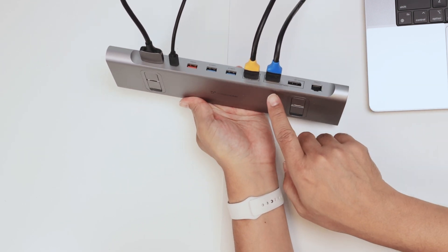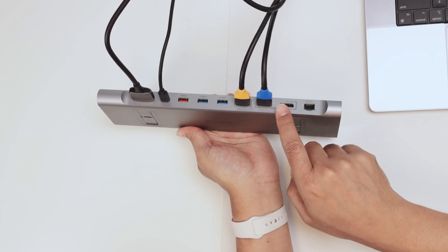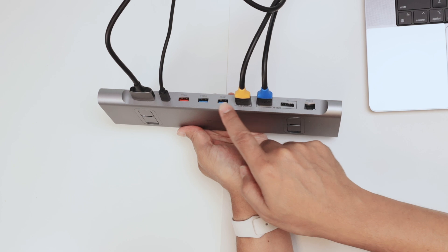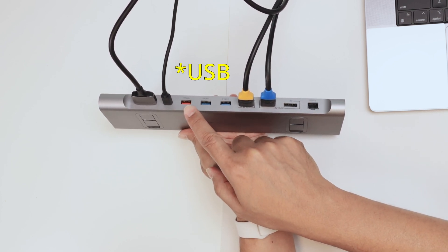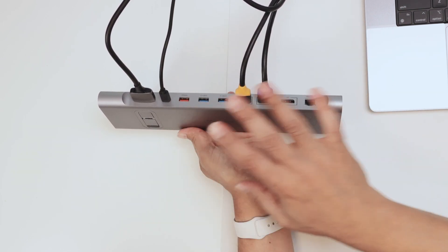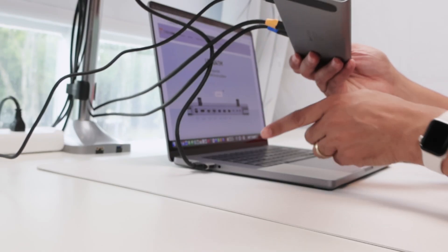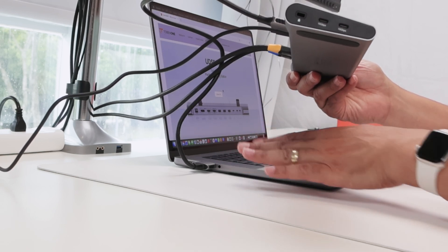Here on the back, you have the connections for the cables — HDMI and HDMI as well, or DisplayPort for display number two. A connection for Ethernet so you can connect to your router. Here's fast USB 3.0 and here super fast as well. You can connect here to the power supply so you can power your computer — you don't need a separate power supply anymore. And here is the connection to the computer itself, two USB ports. This is basically the way it's connected to a MacBook Pro, specifically to a MacBook Pro.